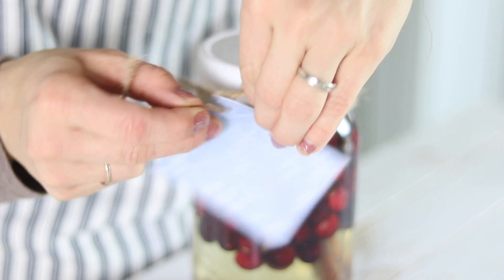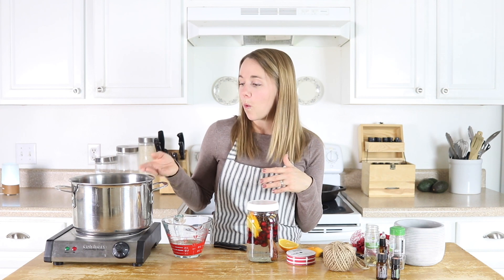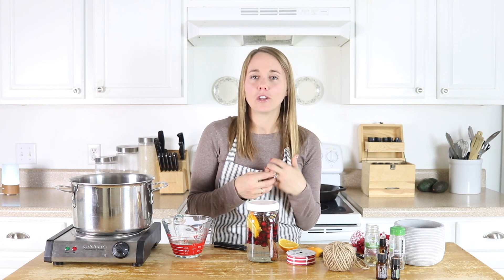These stovetop potpourries will scent your home for the whole day. And sometimes they even have some scent left in there, so you can take this pot, put a lid on it, stick it in the fridge, and then bring it out the next morning. You can add more water if needed, and you can add more essential oils or maybe some fresh herbs if you need to make that scent a little bit stronger.